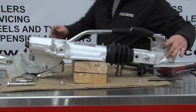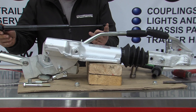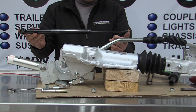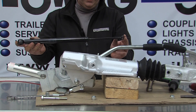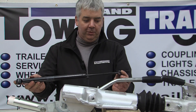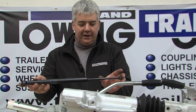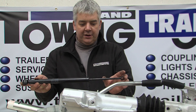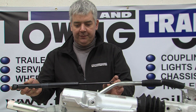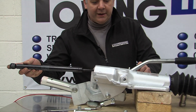Once the bolt is removed, the damper will come out the back. This is a 2.7 ton coupling. The 2.7 ton and the 2 ton coupling have an eye on both ends of the damper. However, some other couplings that Bradley make have a thread on the front and an extension bar. The extension bar will need removing from the old damper and putting onto the new one.